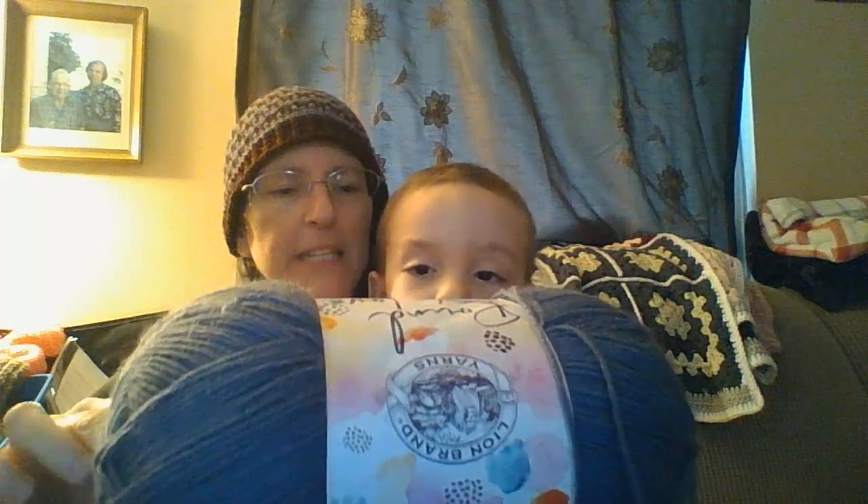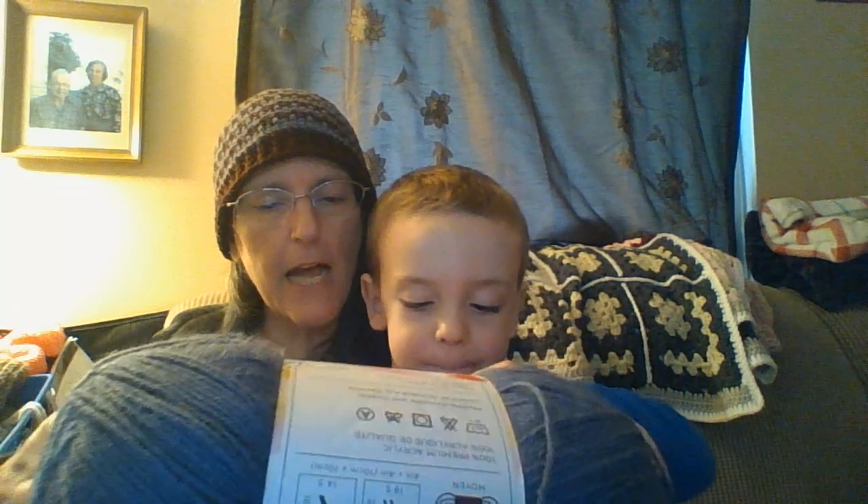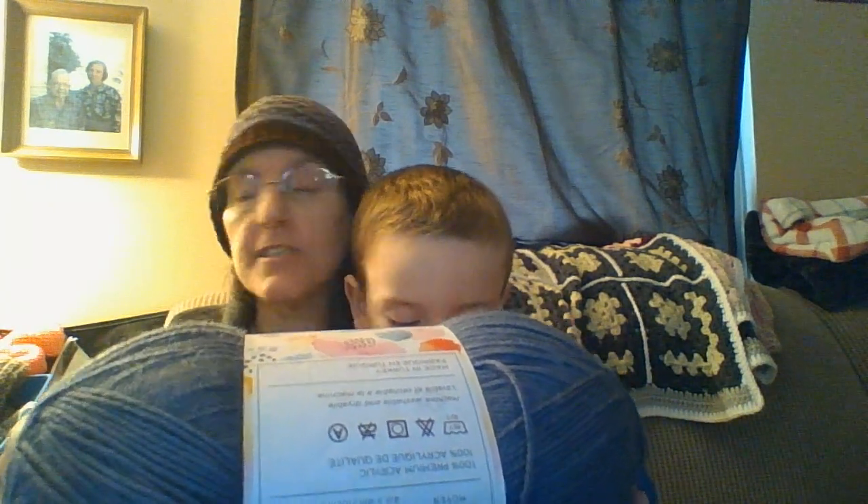I can't remember his name, but the yarn I used on this is called Pound of Love by Lion Brand. It's a medium weight four, and the color on this one is Cornflower.